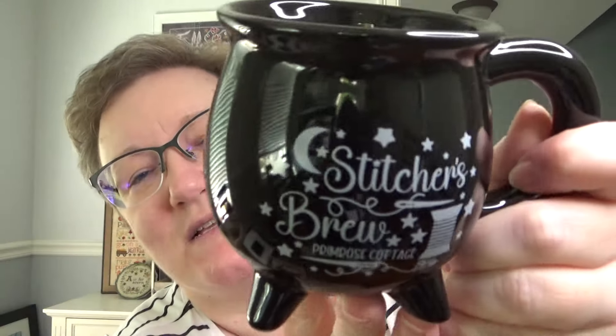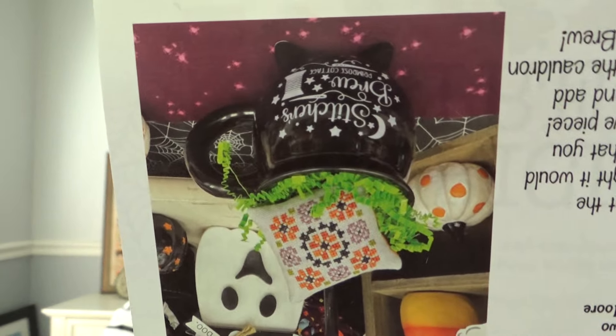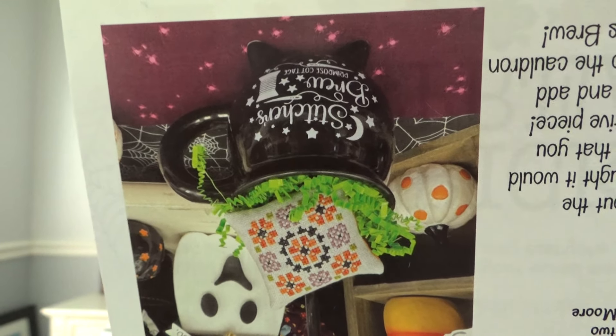The drinking vessel this time is a really cute cauldron mug with little feet. It says 'Stitchers Brew' on it — sorry about the glare. I haven't washed it yet to see if my coffee will fit; I like a lot of creamer so I'm not sure. They also included a little freebie chart showing that if you didn't want to drink from it, you could use it in your decorations — they stitched up the mini and displayed it in the mug.